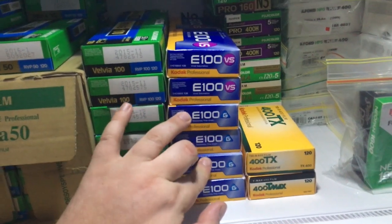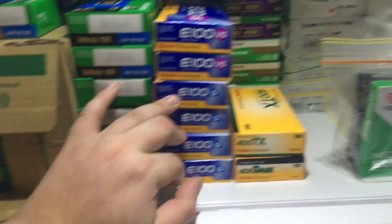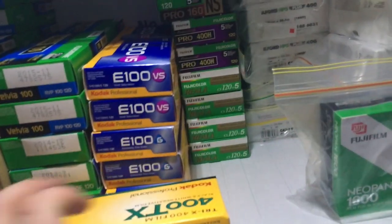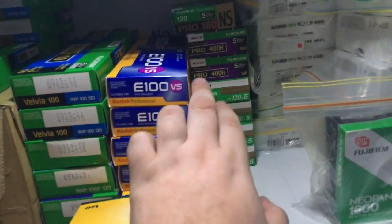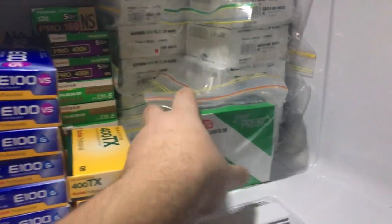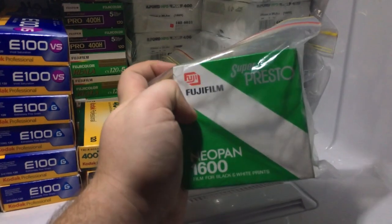40 rolls of E100G, 5 each of T-Max and Tri-X 400, some Reala 100, some Pro 400H, and some Pro 160NS. Then the bulk rolls — the pride and joy: Super Presto Neopan 1600. We have five bulk rolls of FP4.